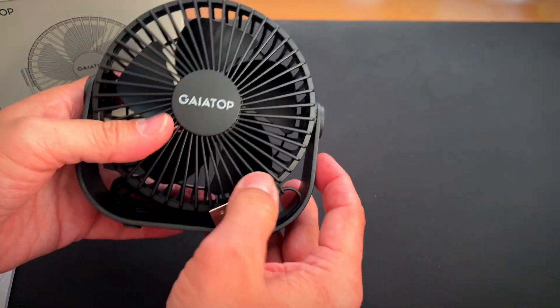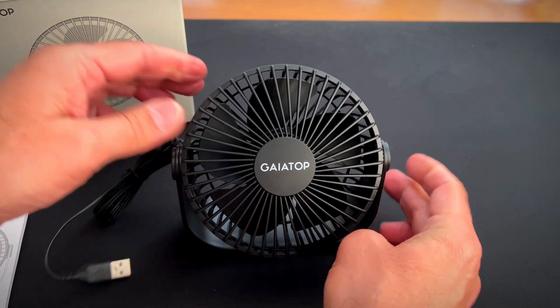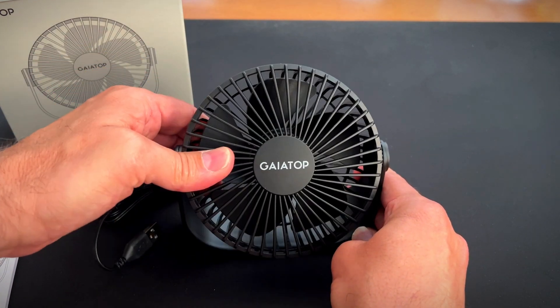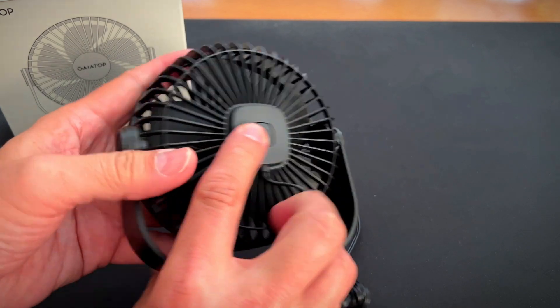Very nice. I think this is so cool. I'm going to have this right on my desktop. This is adjustable and it clicks into place, and it has the power button right here on the back.